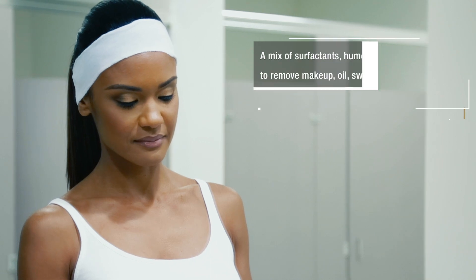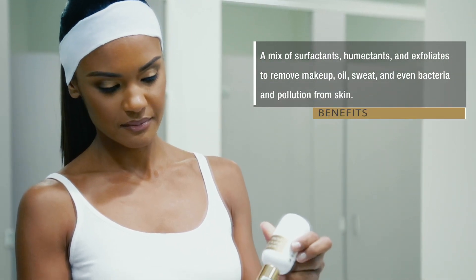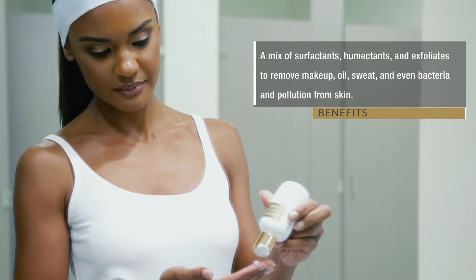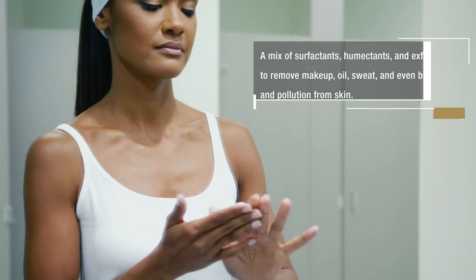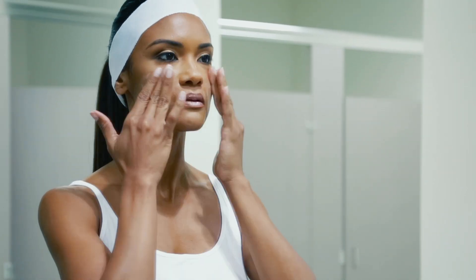Our Fresh Face Daily Wash removes impurities to give the skin a fresh and clean look. Apply two to three small pea-sized drops of Fresh Face to your fingertips and evenly apply to your face.